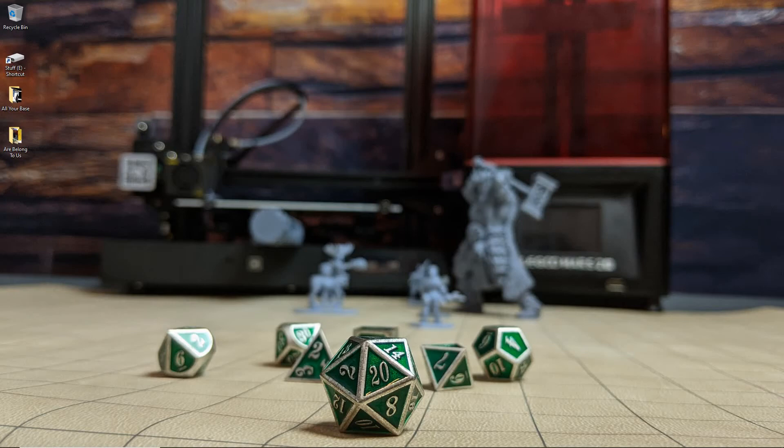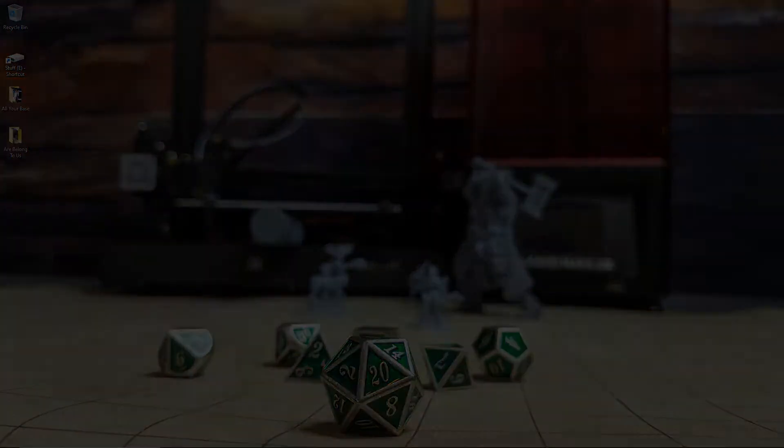Hello everyone, and welcome to SlicePrint Roleplay. In this episode, I'm going to be doing a review of some filament I recently tested out. Alright, let's get to it.